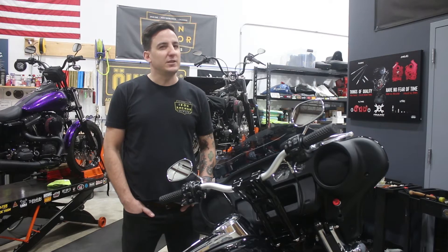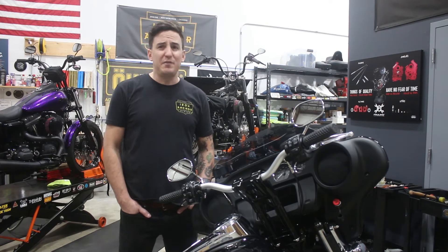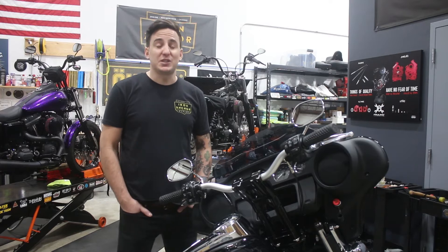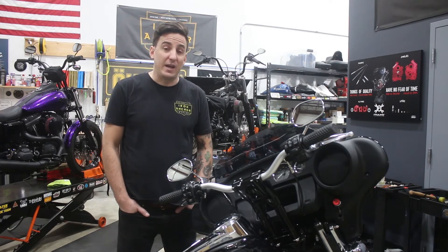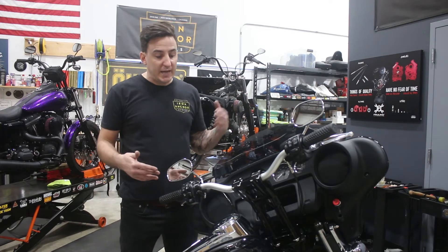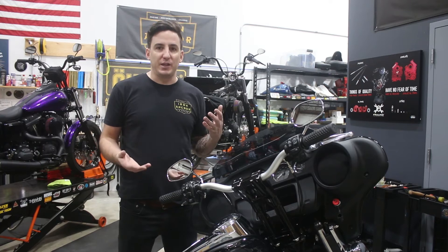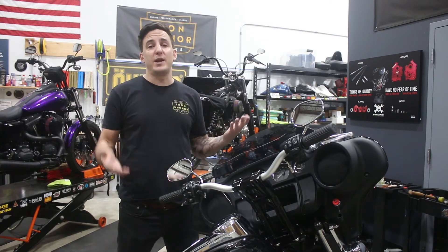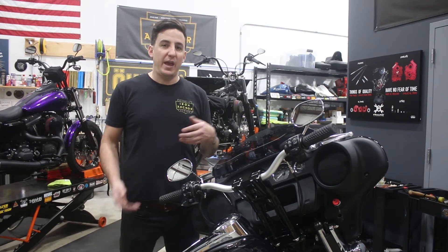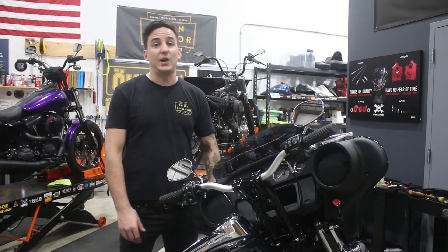So we've been doing a lot of cam chests, a lot of motor builds, tuning, Ohlins suspension installs, and a lot of handlebars — and those last two topics are actually what bring us to this bike today. What we did on this bike is a little different than the most common things we typically do, so it figured it would be a great opportunity to come back with a new video and show you guys something that maybe isn't super well covered out there already.